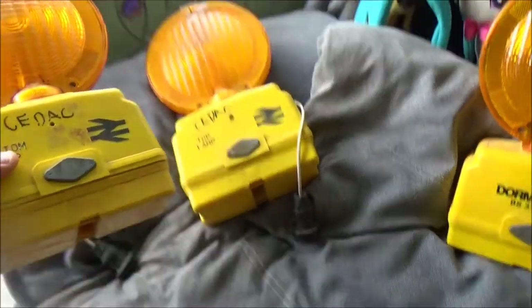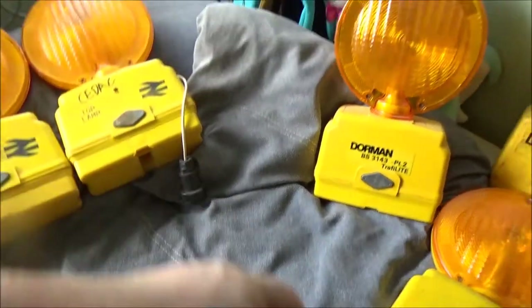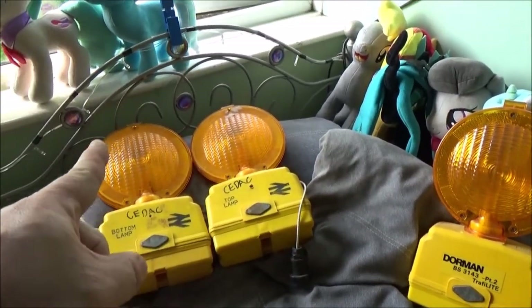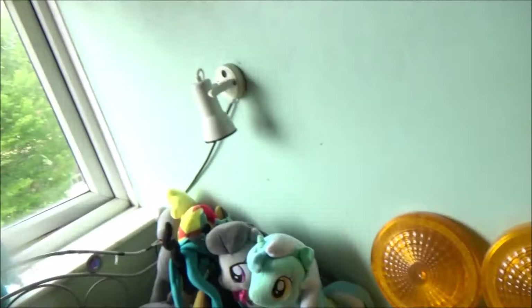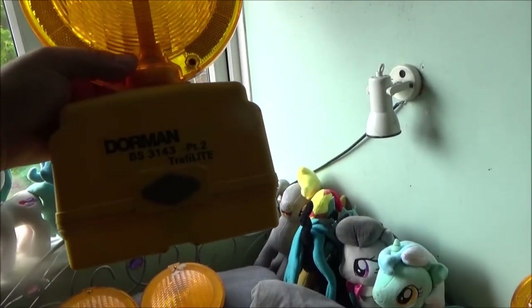These are my only two ex-railway lamps from Dorman Smith. They're based on the Traffi Light - not the Traffi lamp. I did actually get three of those; I got an odd one which I gave to my stepdad because he likes railway stuff. Next up, the Traffi Light.